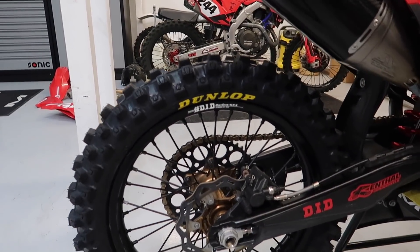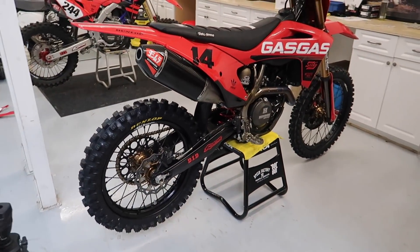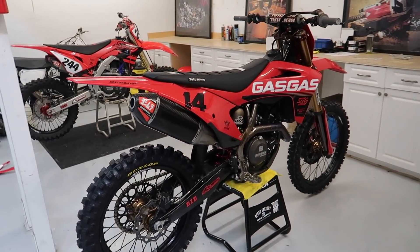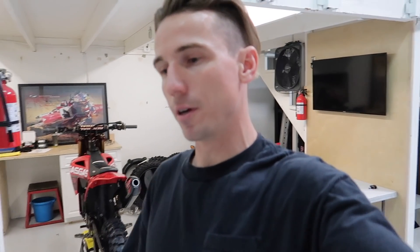Shout out to Dunlop for still hooking it up with tires and the tire stickers themselves. It's always good to have a good set of rubber underneath you, because that's the only part of the bike that should touch the ground — if you're lucky, maybe drag a bar, that's kind of cool. Hopefully you guys enjoyed this, kind of a random video. They do give away these stickers every now and again on their Instagram, so I figured if you're one of those guys or girls who won them, or if you win a set of tire stickers in the future, it's informative to know how to properly put them on. Thank you again, and if you don't already subscribe, hit the like button, let me know what you're thinking, and I'll talk to you later.